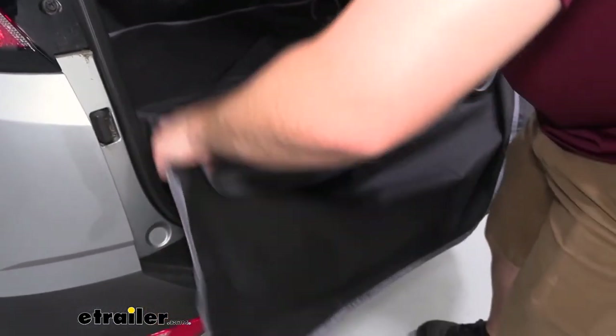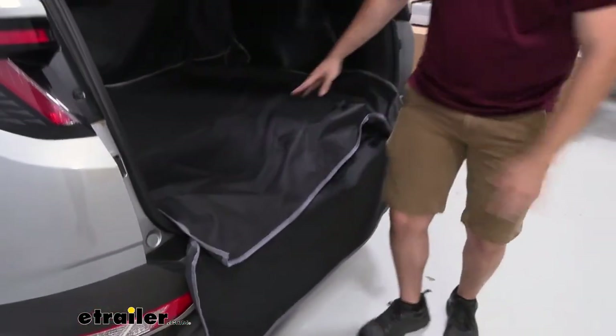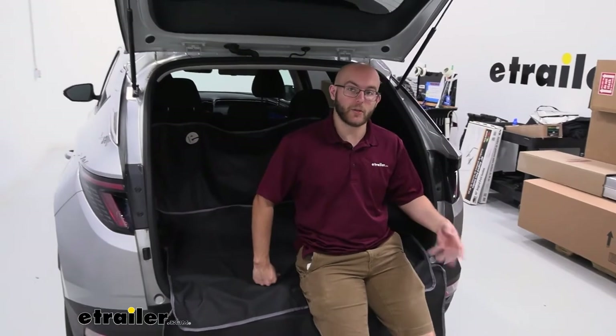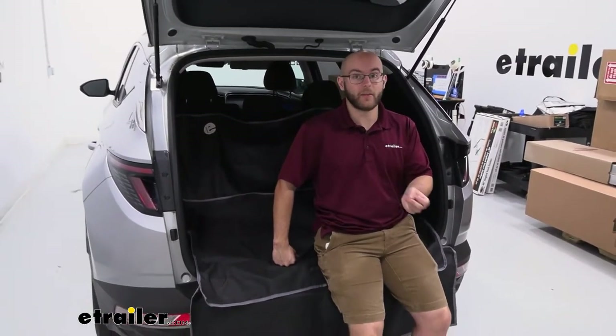Even if you don't put down your seats — let's say you're sitting here wanting to have a nice evening just using the back cargo area as a seating place — this is just going to protect it in case there's any mud, any dirt, debris. It's going to give you a little bit of extra protection, but as you saw, very easy to put on.